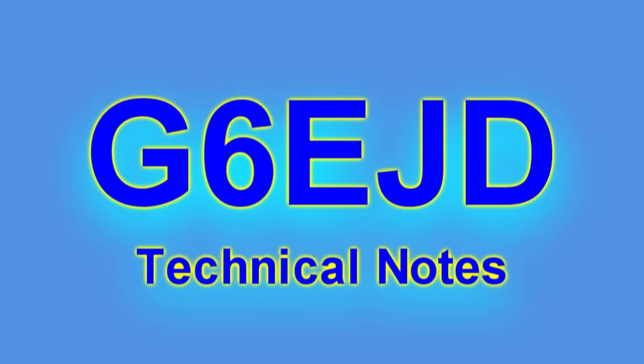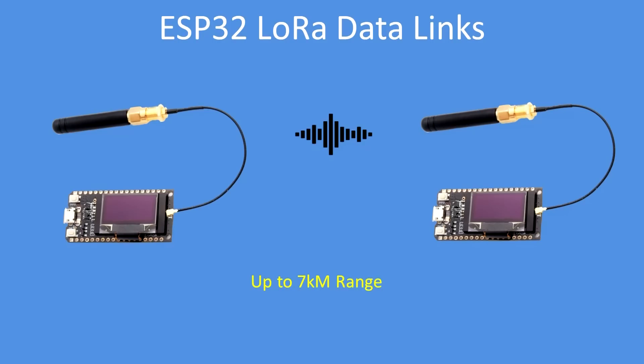Hello, I'm Dave, welcome to my technical notes channel. In this video I'm going to demonstrate how to use ESP32 based LoRa long range data links. To get started you'll need two boards as a minimum — a LoRa based receiver and transmitter. They're the same unit. Note that you can get up to seven kilometers of range, perhaps more depending on the terrain.